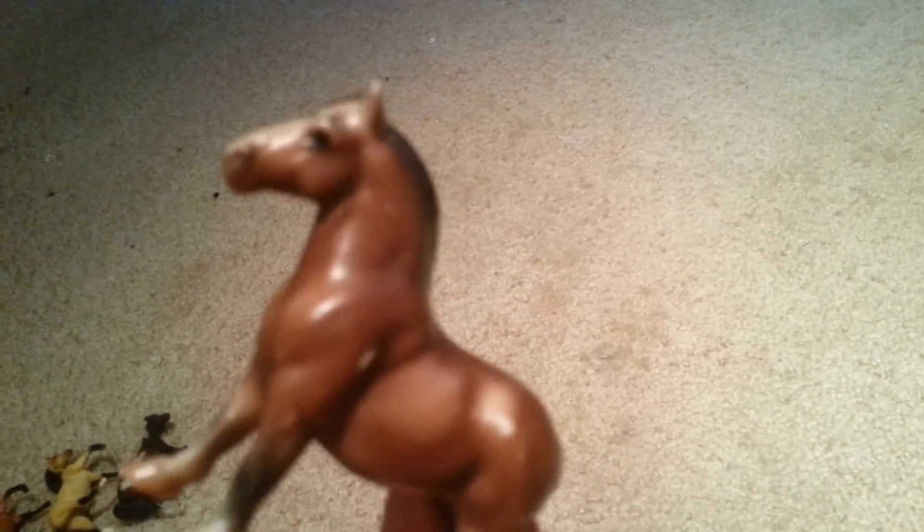This one looks like a Stablemate Clydesdale or Shire almost. I don't know what any of these Stablemates horses are, but this is a vintage 1975 one. I just don't know much about Stablemates, so if you guys have a better idea please let me know. This guy has some scratches because when I bought him from eBay he was that way, but he's still a pretty horse.